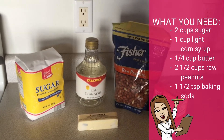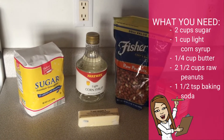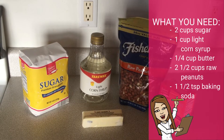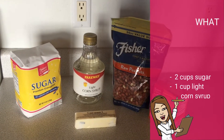The ingredients we're going to need for this recipe are two cups of white sugar, one cup of light colored corn syrup, one-fourth cup of butter, two and a half cups of raw peanuts, and one and a half teaspoons of baking soda.